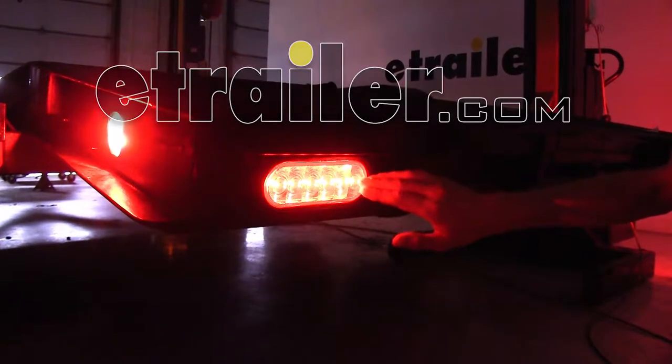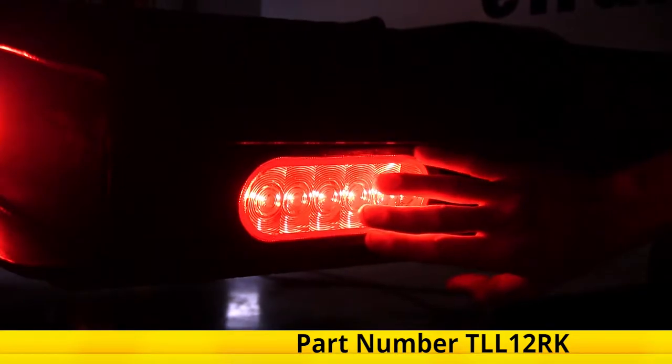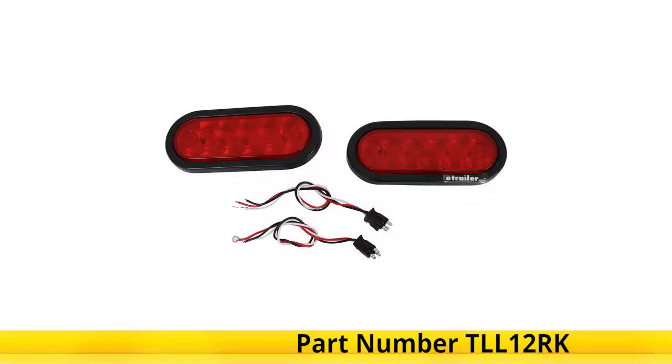Today we'll be having a look at and showing you how to install the Optronics LED trailer lights with grommets and pigtails, part number TLL12RK.